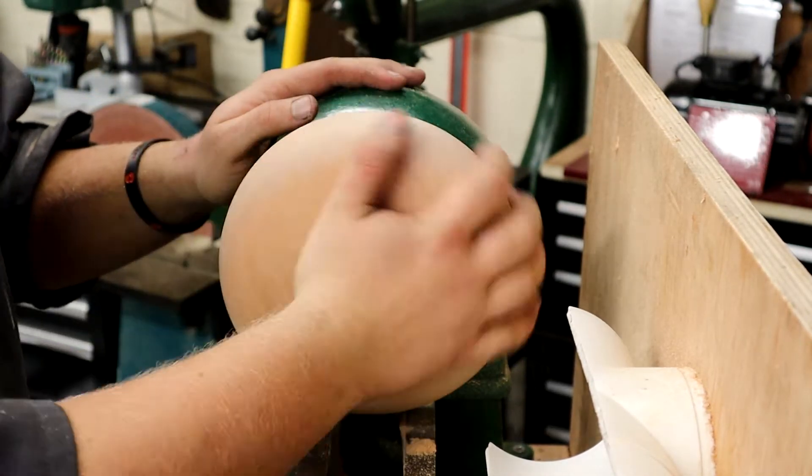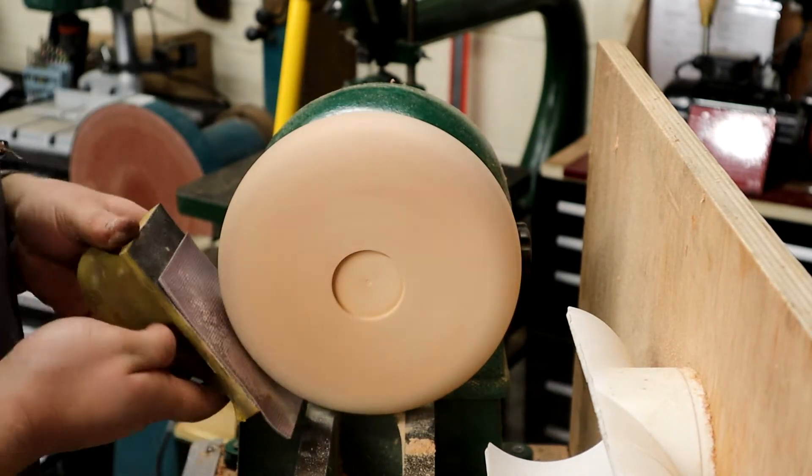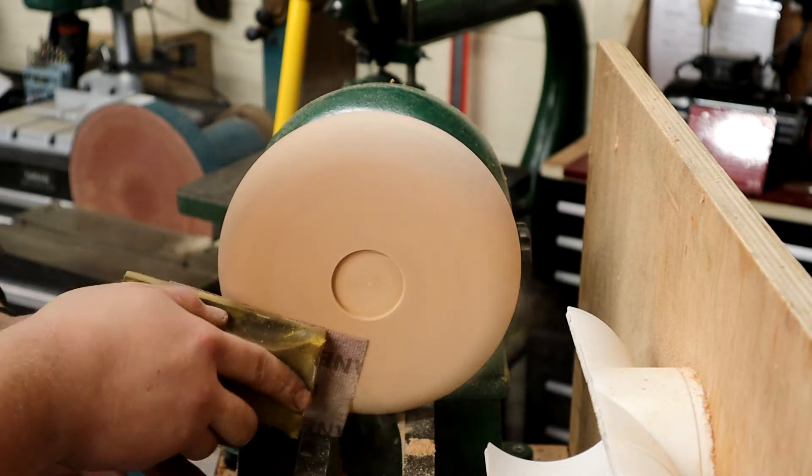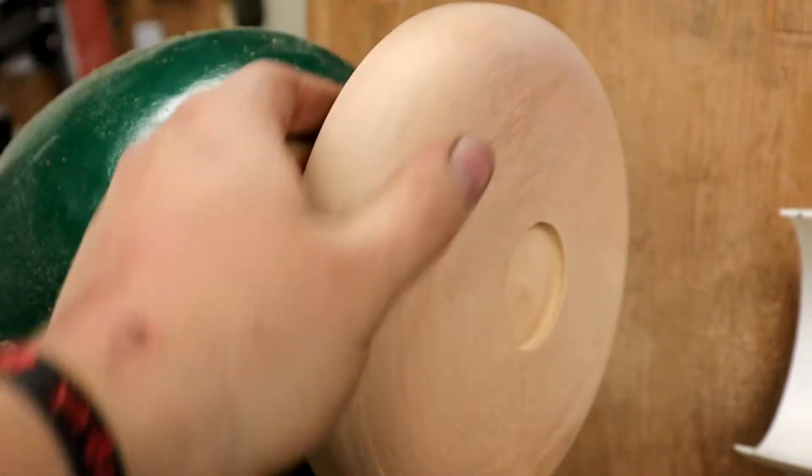I've got everything nice — that balloon shape at the bottom is what I aim for. I've just made sure with a skew chisel that I've got somewhere to put my chuck when I turn this round.